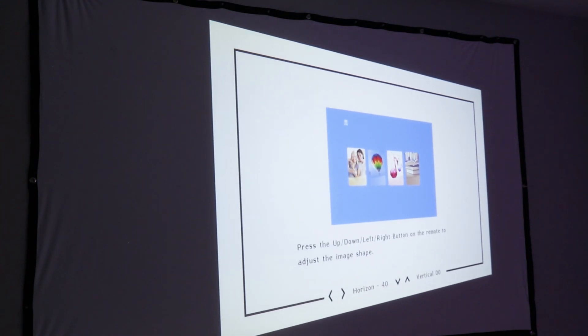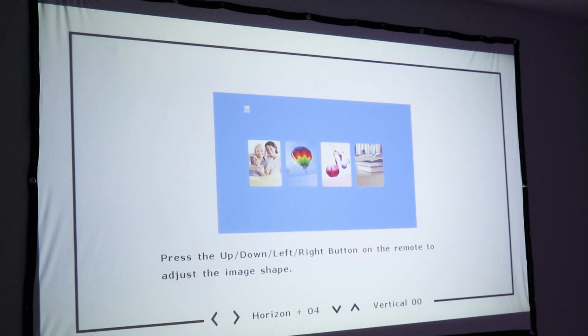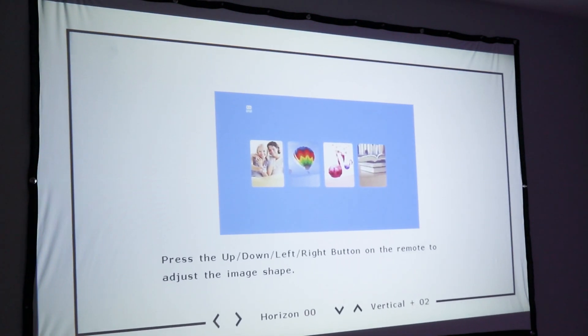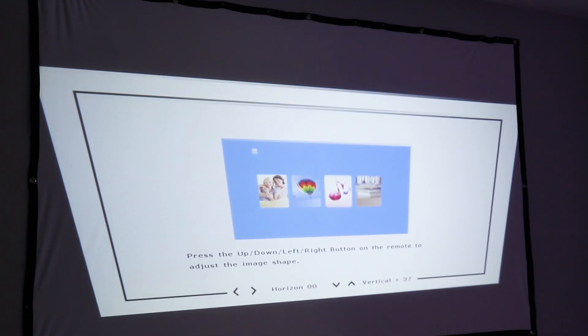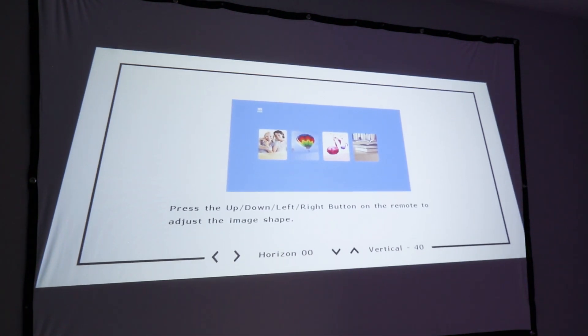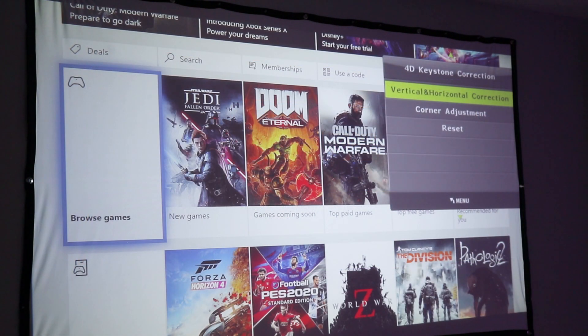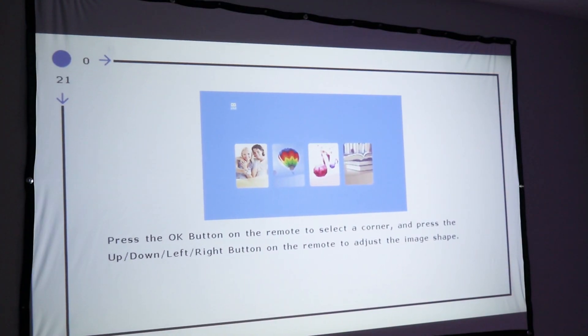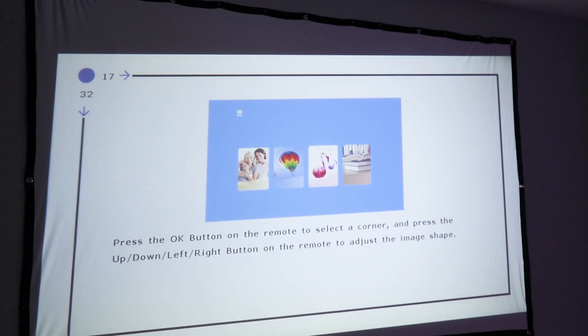The 4D Keystone Correction is actually much better than keystone correction on most budget projectors. The first adjustment is for horizontal alignment, which is probably something you don't see in many projectors in this price range. The next adjustment is more common, which is vertical keystone alignment. Both of these parameters can be adjusted plus or minus 40 degrees. And if you need more than those two keystone settings, you can also set individual corner alignment to get your image perfectly on your screen, and there's quite a bit of adjustment available for each corner.